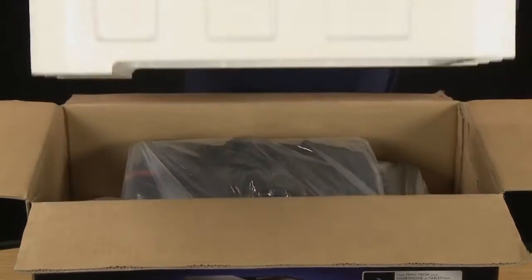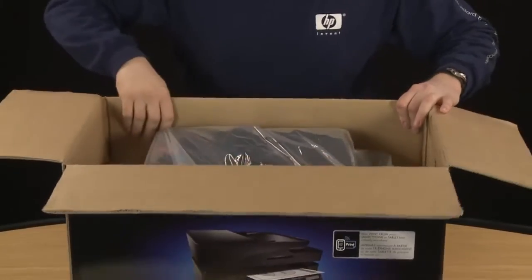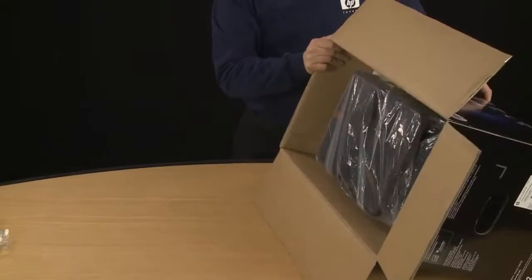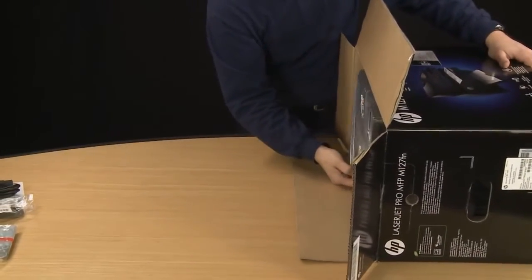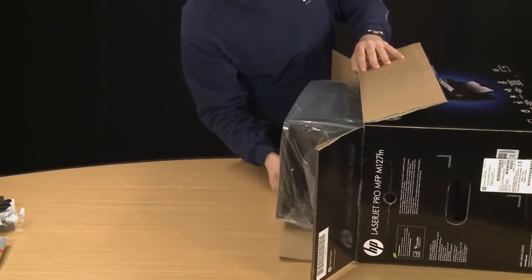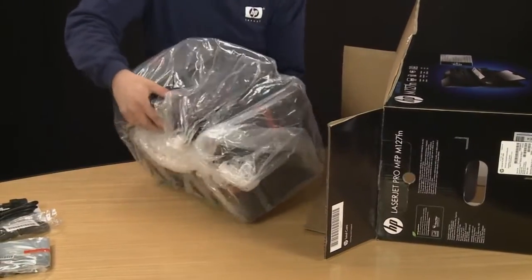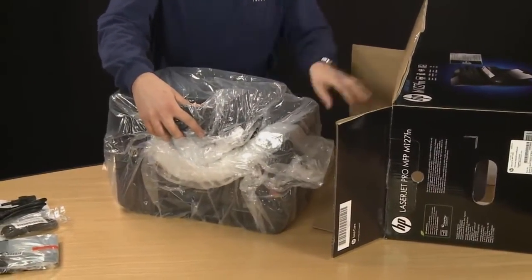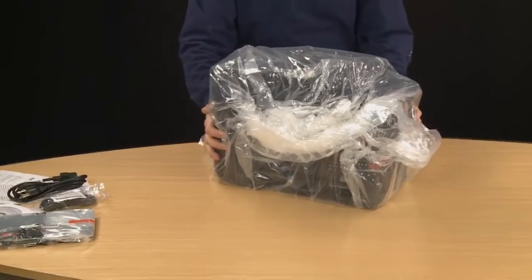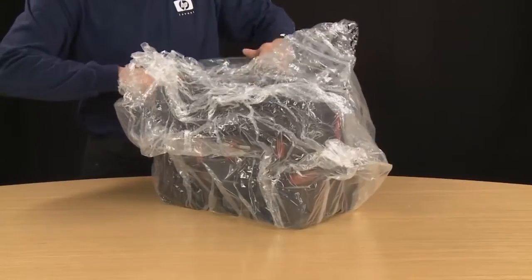Pull out this styrofoam and set it aside for recycling. With that removed, you can now remove the printer from the box. It's easiest if you set the box on its side and then work the printer out. Since this printer is fairly heavy, use a little caution when you slide it out. Now you can remove the plastic from around the printer and set it aside for recycling as well.